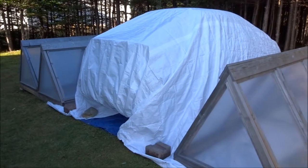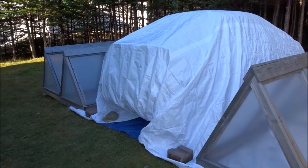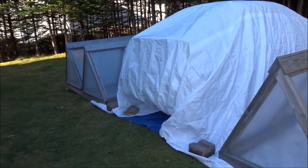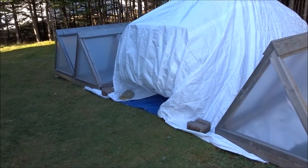Hi guys! This is a quick and easy little video showing you how I'm storing my X90 for the winter. I didn't sell her, but I couldn't afford to get her repaired either, and we needed it out of the driveway for the winter, so we came up with this solution.